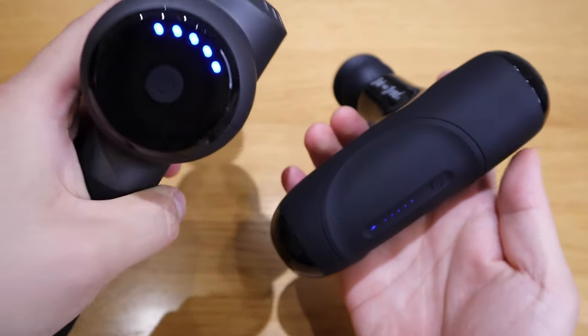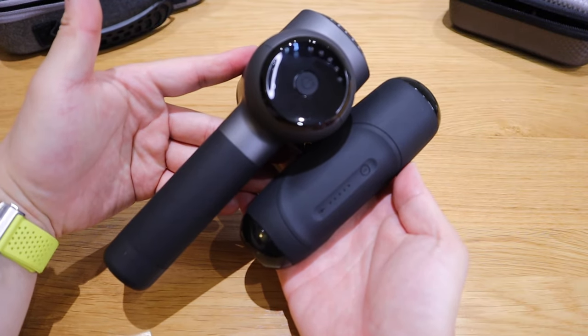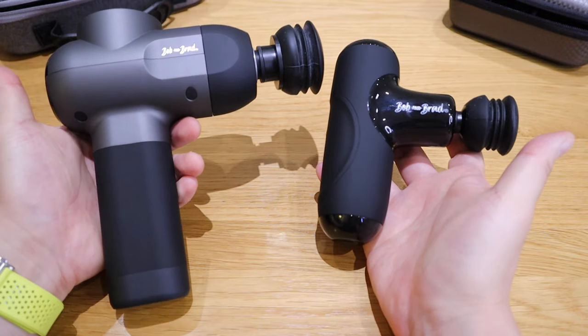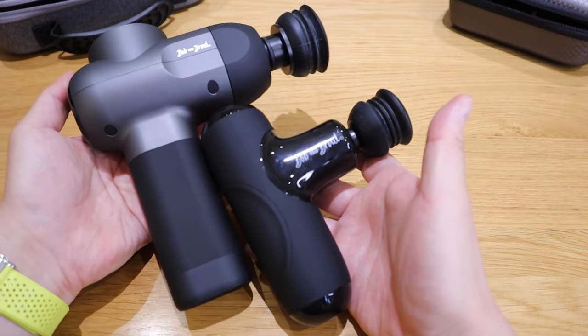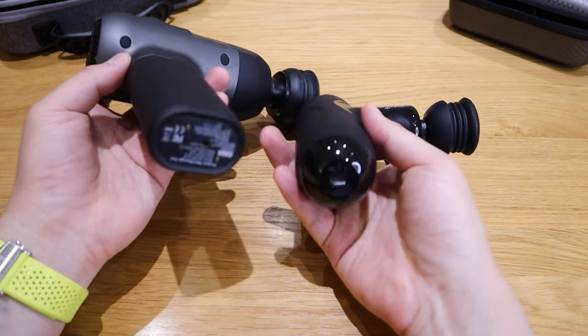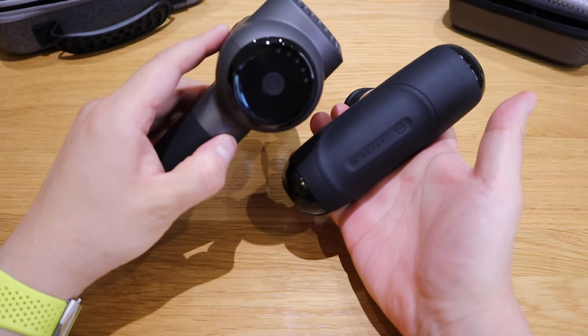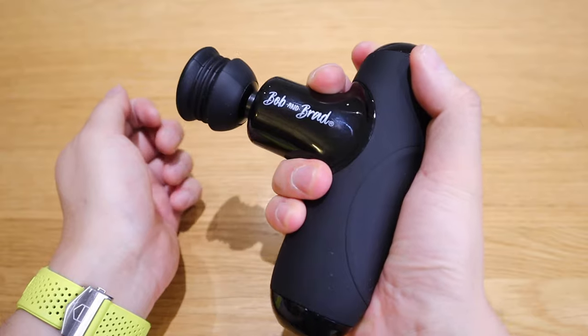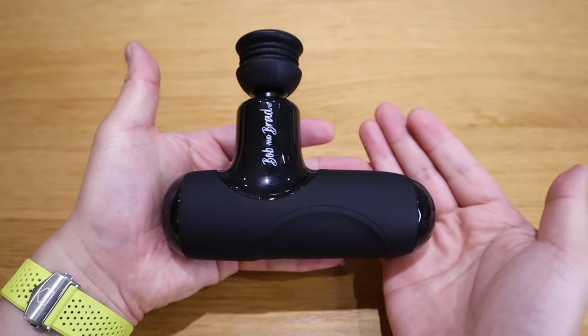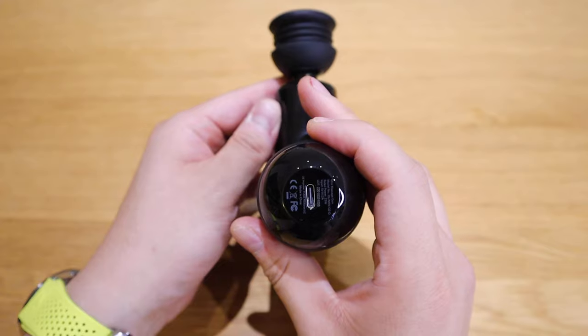If someone asks which one I prefer, I like the Q2 because it's more compact. However, if you want the strength that could even leave a bruise mark, definitely get the C2 — strength is very important, and being able to readjust the level is great. The Q2 seems to lack a bit of strength, though that depends on your preference. My Korean background means I tend to go for extremes, so that may differ from your experience.